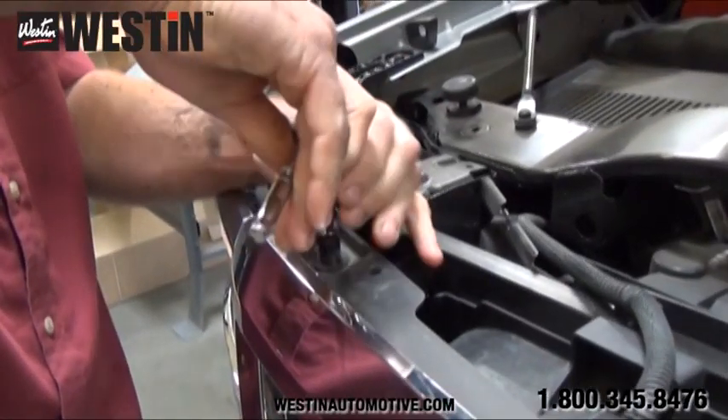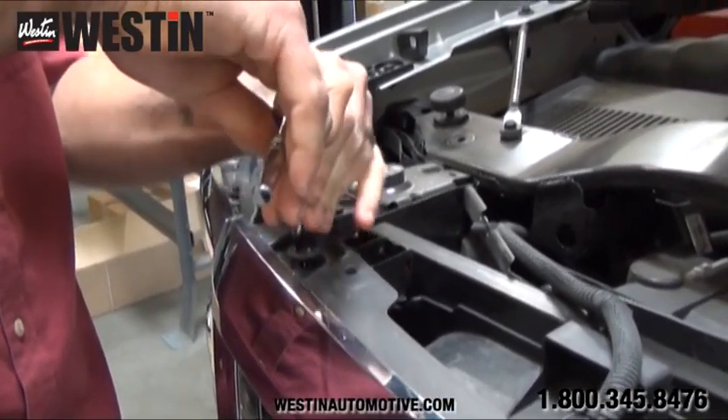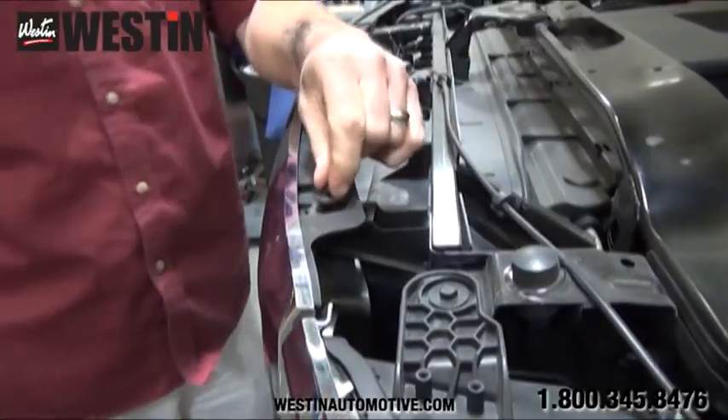Now that we have the cover out of the way, we can remove these factory fasteners from the top of the grill shell. Please save these fasteners as you will need them later to reinstall your grill.